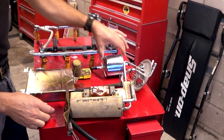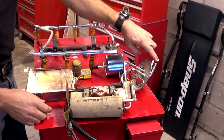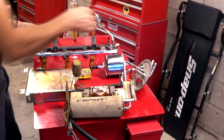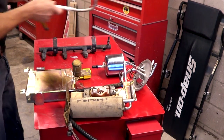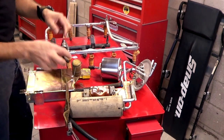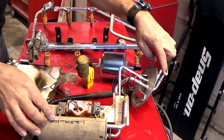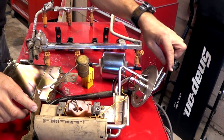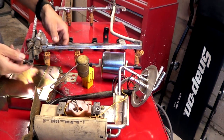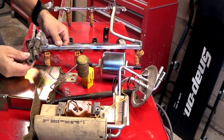Before the fuel reaches the injectors, it has to go through a fuel filter. As the fuel is sent from the supply line to the filter, then from the filter it's going to go to the main line. Once the pump receives the current and starts working, the fuel exits through the larger supply line, goes through the filter, and then enters the larger supply line of your fuel rail.